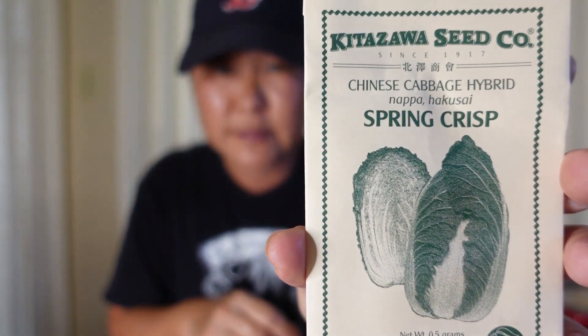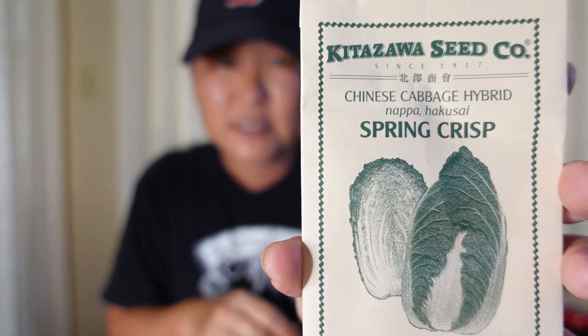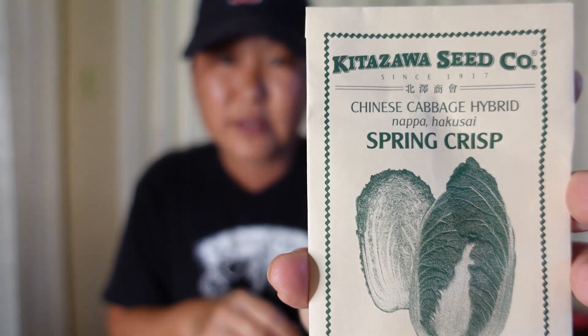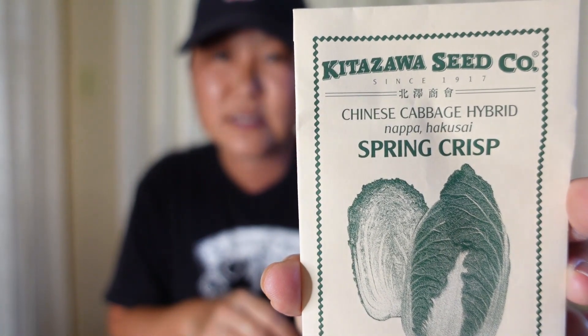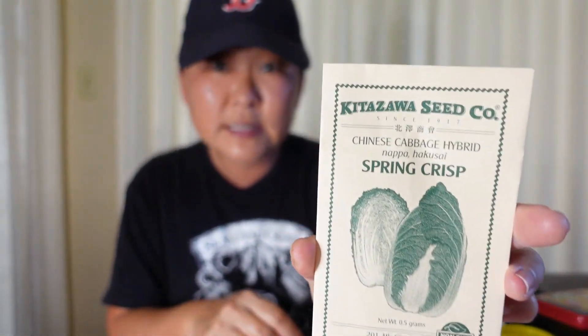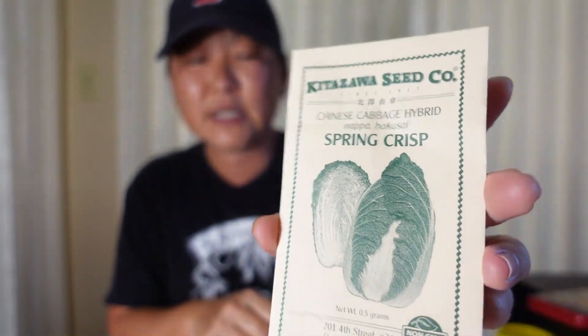This is the wambach — the napa cabbage I showed you. It's a spring crisp and it's supposed to do well in places that aren't as cool, but they don't do well in warm climates, so you have to be careful. It's a Chinese cabbage hybrid, but they're supposed to be disease resistant. So if you want to try growing napa cabbage in a container garden, this would probably be the best bet.